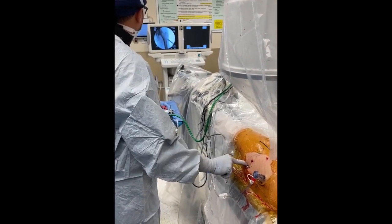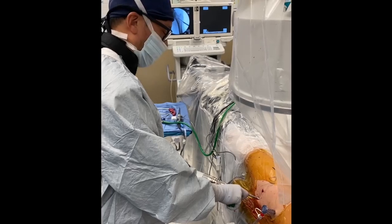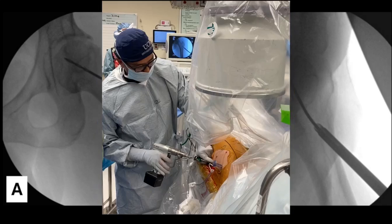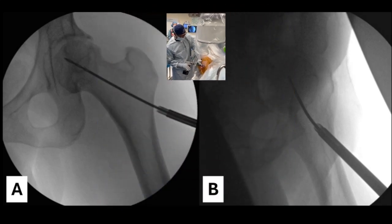Using the guide from the AVN expandable reamer system, we identified the appropriate start point on the lateral femur using the freehand technique, and the 2.4 mm guide wire is advanced into the femoral head on AP and lateral imaging.